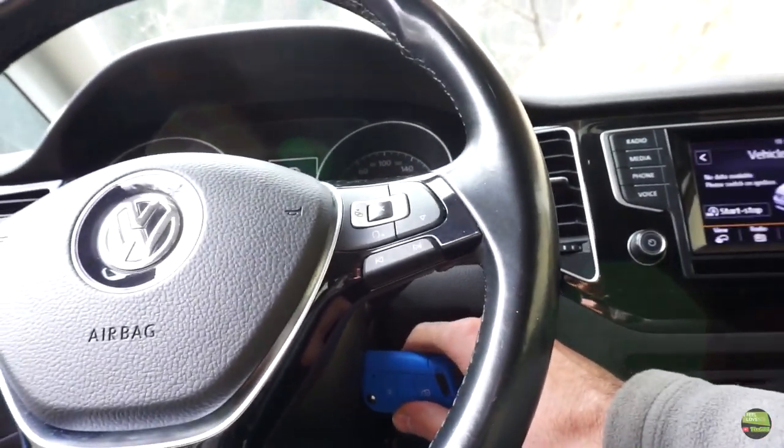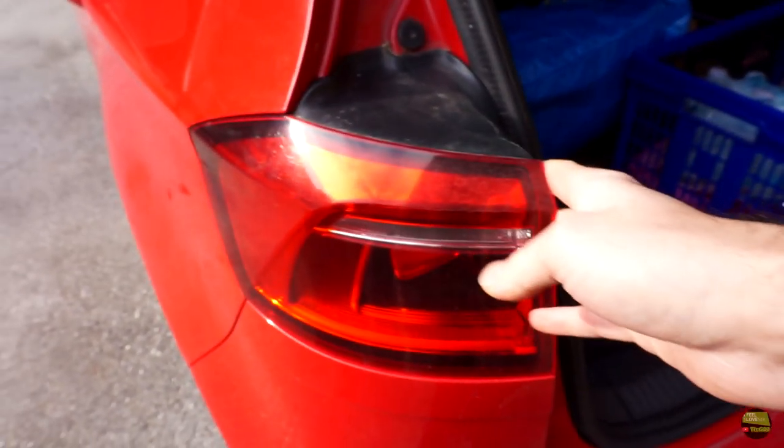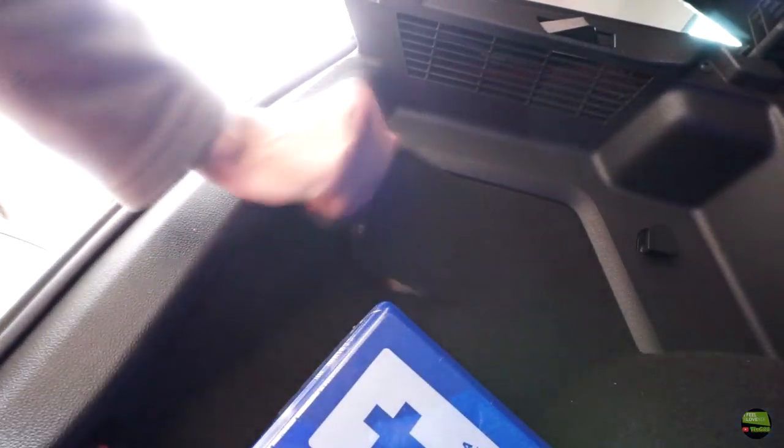Turn off the engine and open the boot door. That's the light I want to get off. Inside the boot, find the door into the padding where you get access to the connector and the screw that holds the light.